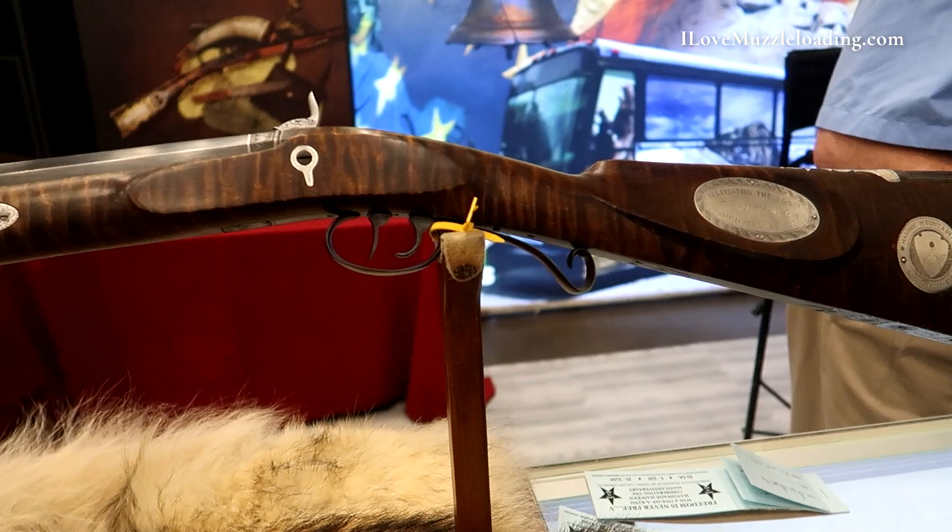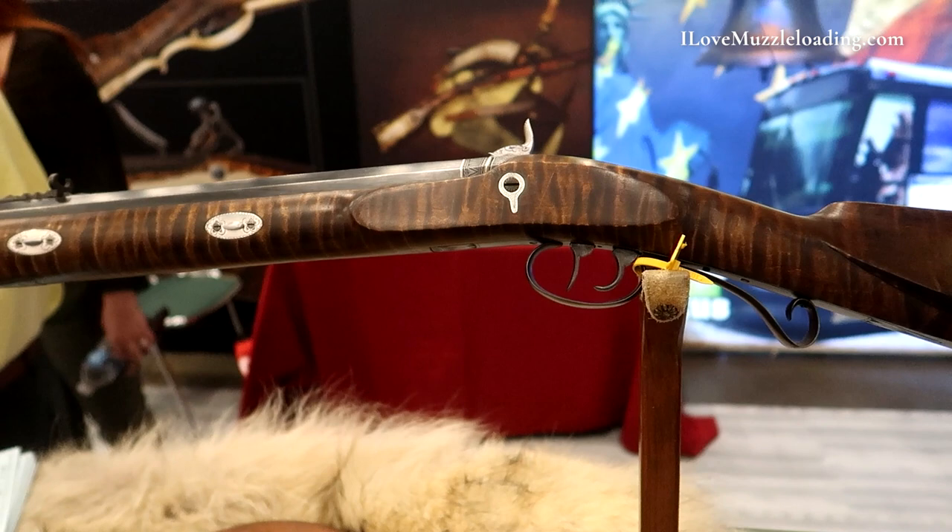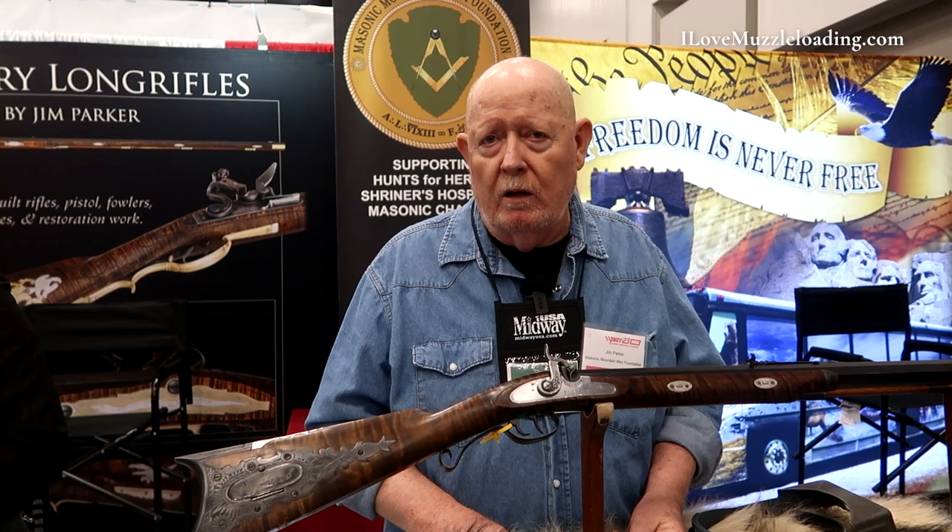It balances well, pretty well finished, and I tried to do the best I could on the engraving and such. I'm pretty proud of it. I think it turned out pretty well.